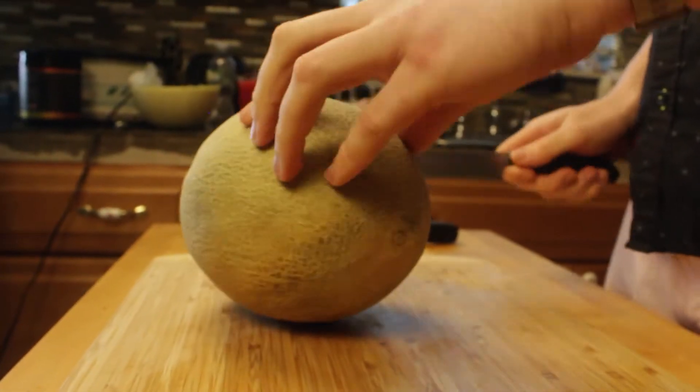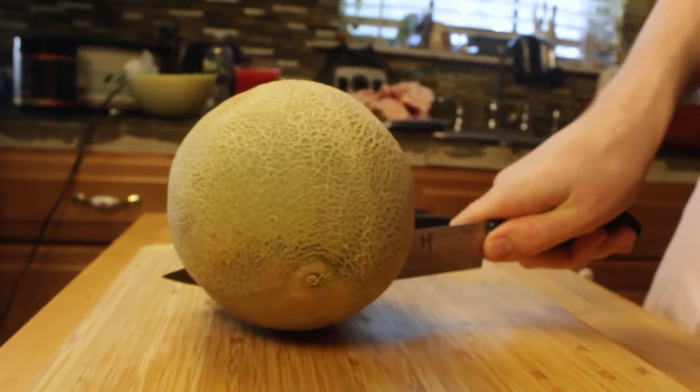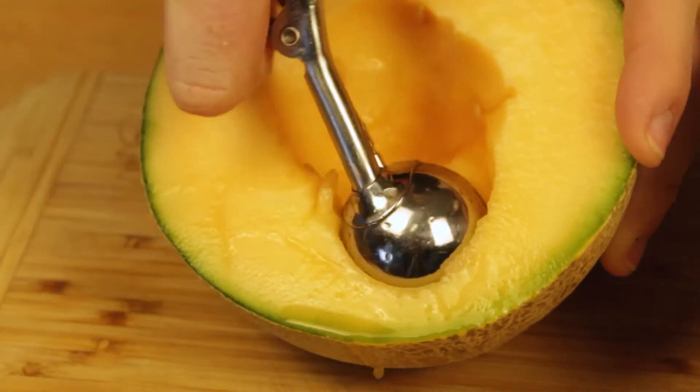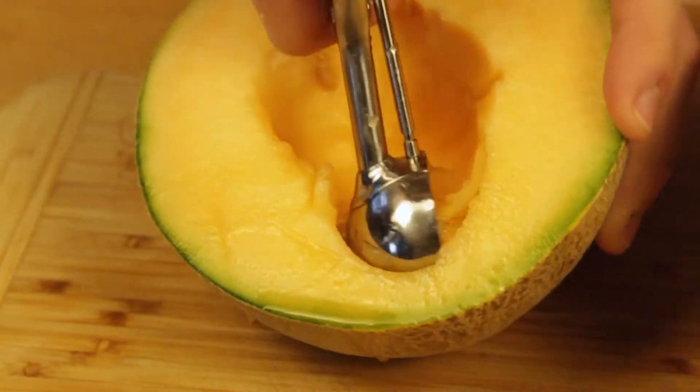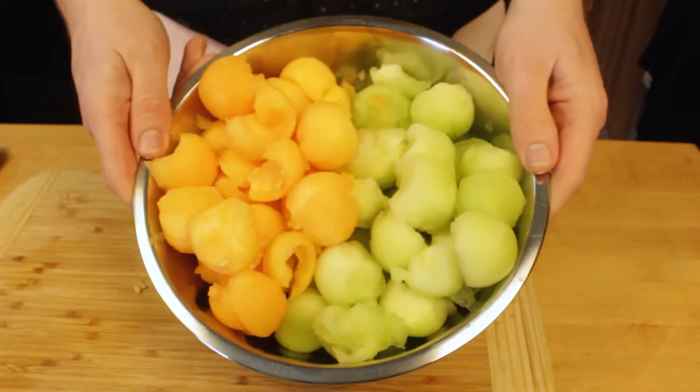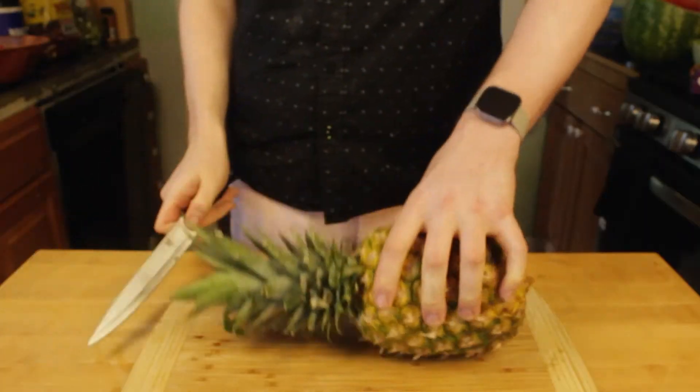With our honeydew melon done, we're on to our next melon — the cantaloupe. Cantaloupe is okay, I'm not going to throw too much shade at it, but it's definitely not on the same level as my honeydew. Like the last two melons, I'm just going to ball out the flesh on the inside, which will make it really easy to serve and for everyone to pick out whatever they want.